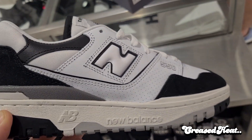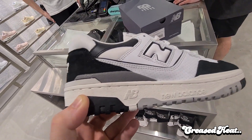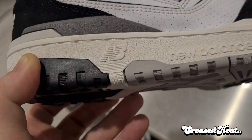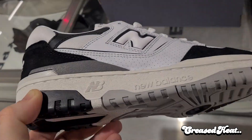I used to say for the longest time New Balance had heaps better quality control, but I'm saying it's definitely slipping. Have a look at that mark in the paint and the glue stains — you never used to get glue stains on New Balance. They're catching up to Nike.